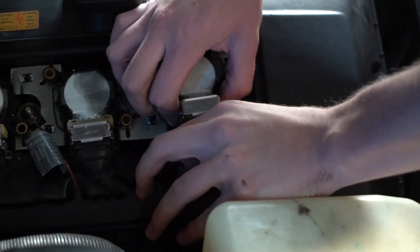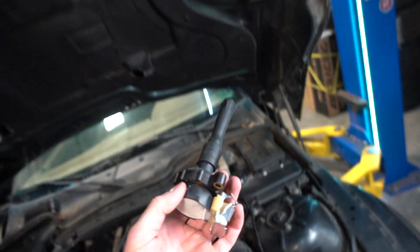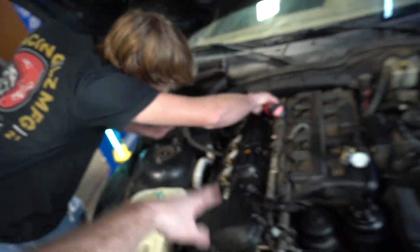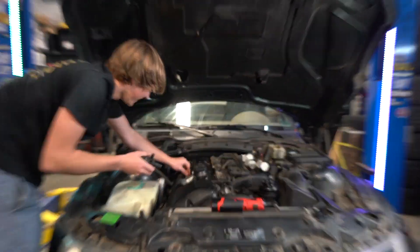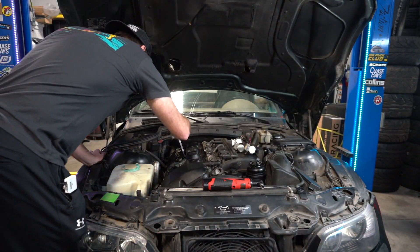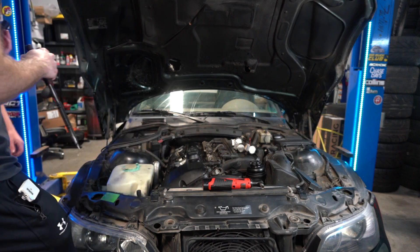Pop them out. Something I like to look at is whether there's oil on the edge of these coil packs. This one looks really nice, so that's a good sign that our tube seals are sealing. That's cylinder one of six. Sometimes the coil packs will come off in pieces, so first spark plugs out. I know this isn't a spark plug video, but it's always a good idea to do it as part of your maintenance schedule.